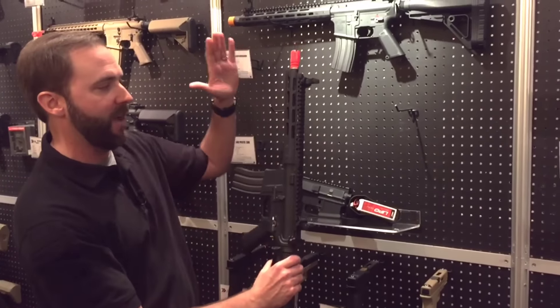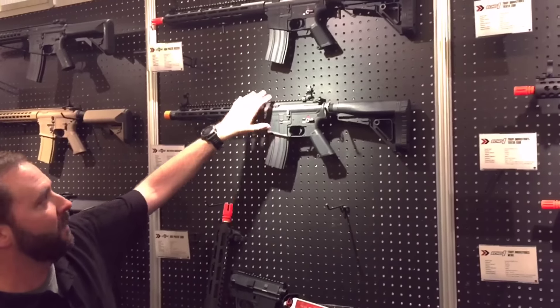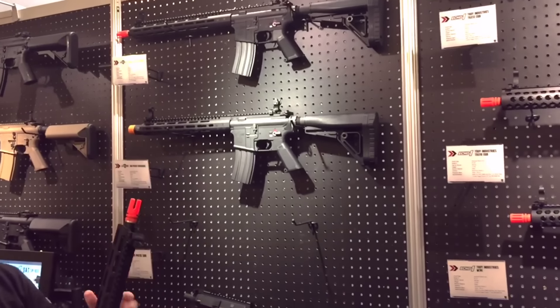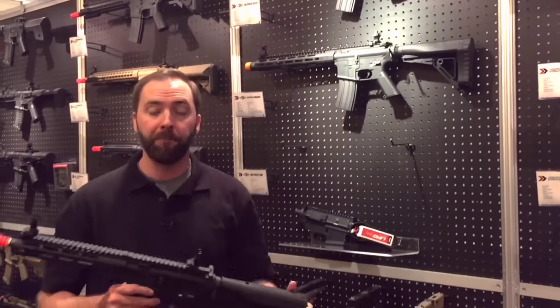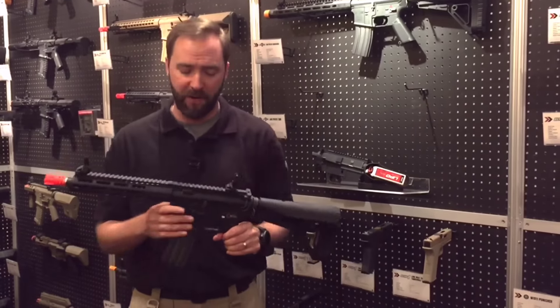They have three different versions up here. You have a shorter version which is your SBR, a Crusader which is your mid-length, and then your longer one is kind of your reconnaissance version. So you've got three different flavors here. They partnered up with VFC to build this rifle and it has an unbelievable amount of features.